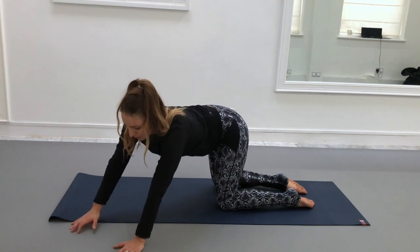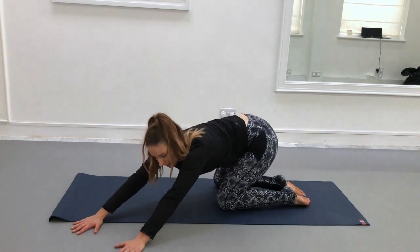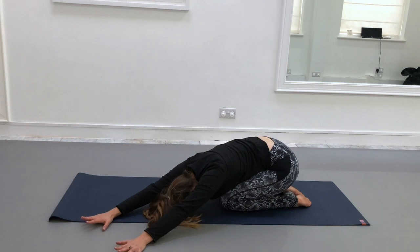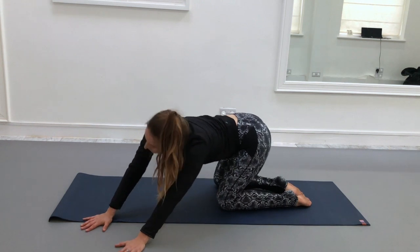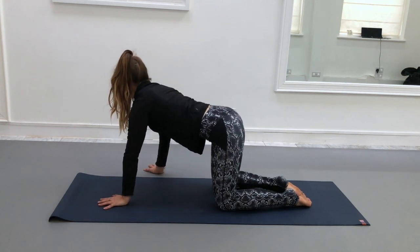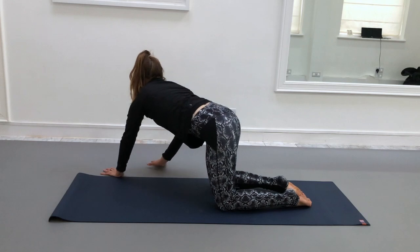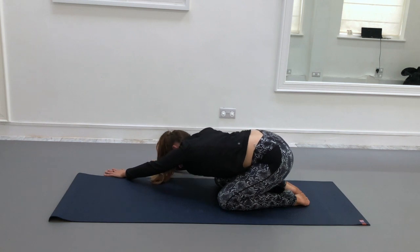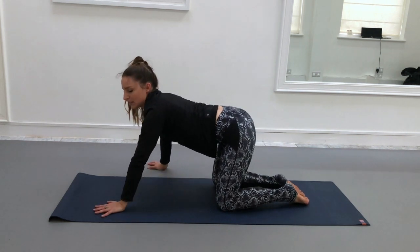And then it might almost also feel good to allow the hips to hang back, and maybe even rest the forehead down to child's pose, just allowing the right side of the body to lengthen. Inhale to lift up, exhale from centre over to the right, and again hang back and allow the left-hand side of the body to lengthen. Inhale lift back up, exhale back to centre.